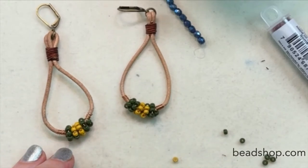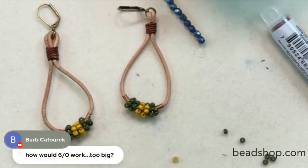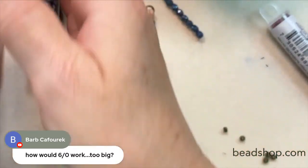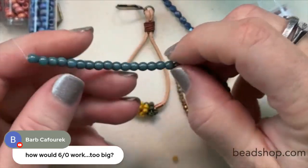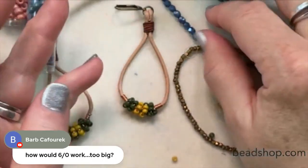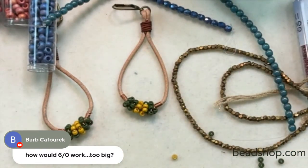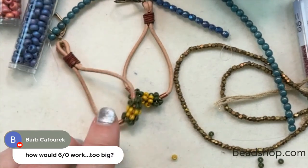Barb is asking about 6-oughts — would they work, would they be too big? I've got the 6-oughts here so let's look at them. I also have some round druk beads in 4mm as well as 4mm fire polish. Any of these would work with this technique.